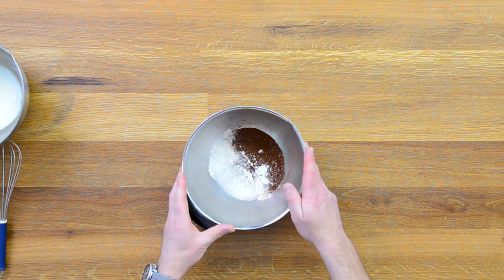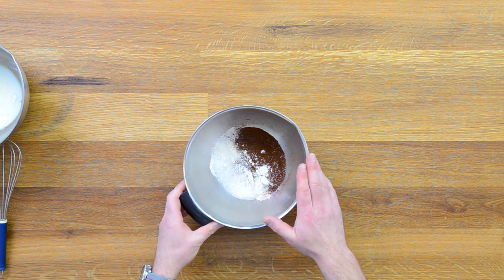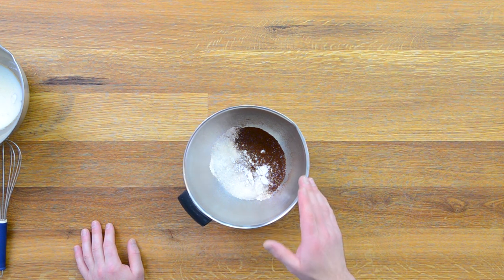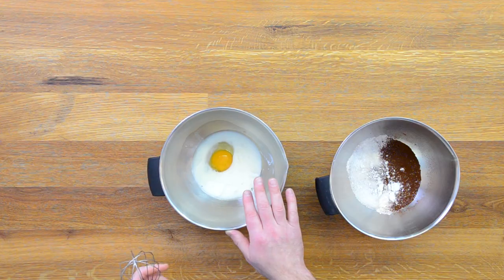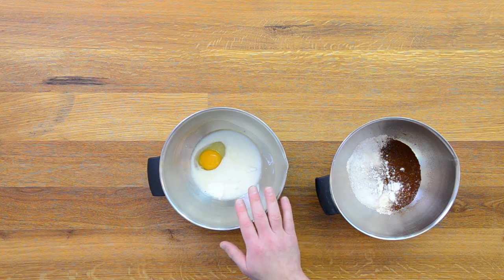We'll use a sponge that is easy to make and we'll go through the recipe super fast. I put all the dry ingredients in a bowl: 60 grams of flour, 60 grams of sugar, 20 grams of cocoa, 2 grams of baking powder, 2 grams of baking soda, and a pinch of salt. And the wet ingredients: 1 egg, 40 grams of milk, 40 grams of buttermilk, and 24 grams of oil.